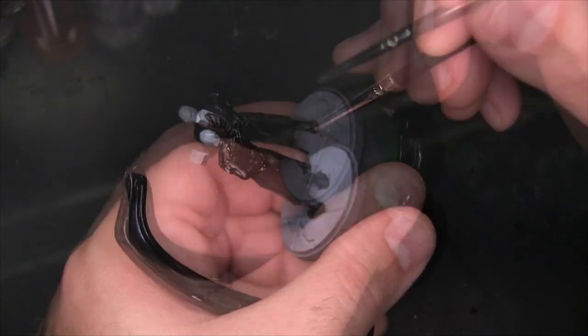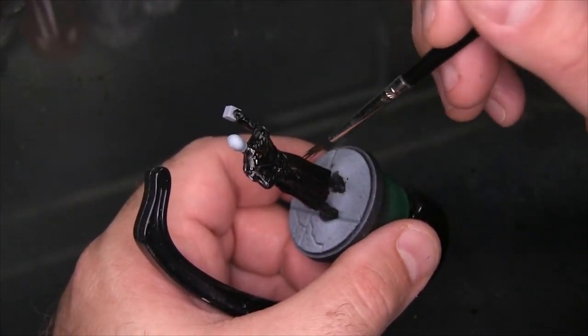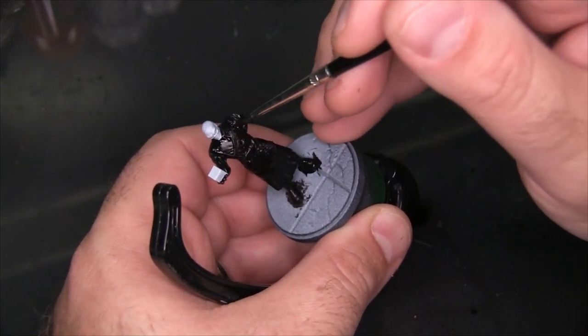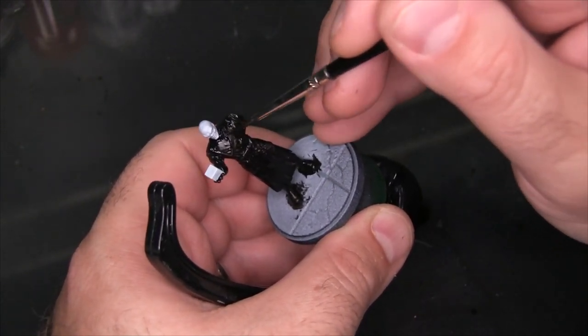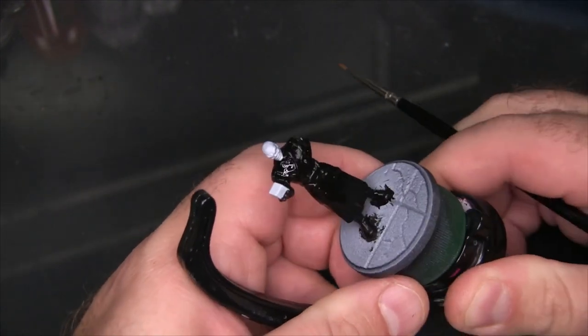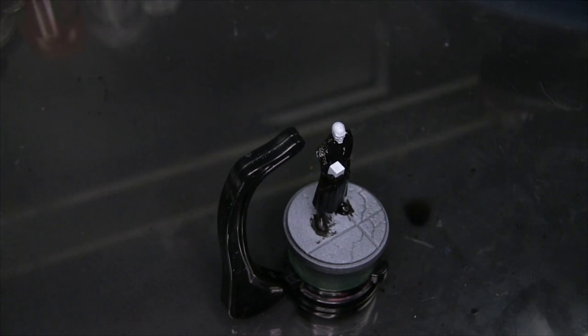I'm going to apply a second coat of Thammar Black because I really want to make sure that black base coat is nice and solid — no splotchiness or weak points. Then I'll give that black a minute to dry before coming back to do something a lot more interesting.